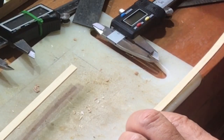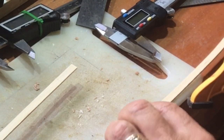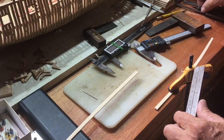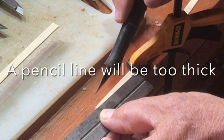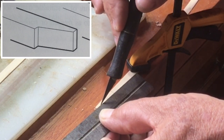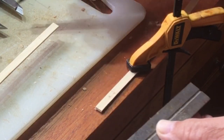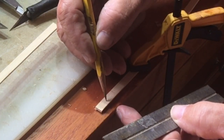A simple technique is to clamp it to your table or whatever you're using, just so it doesn't move. Then, taking your utility knife, you're going to scribe a line across the grain. And again, if you wish, you can just highlight it.